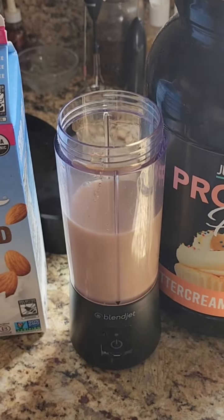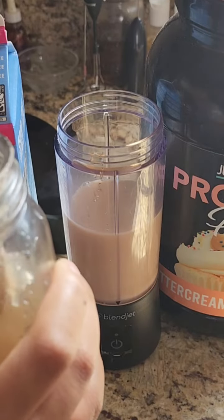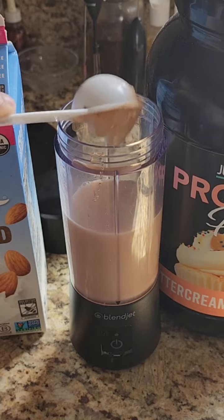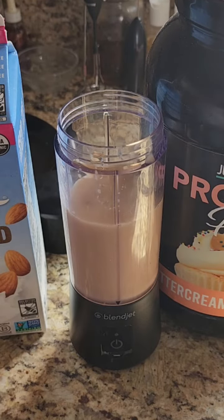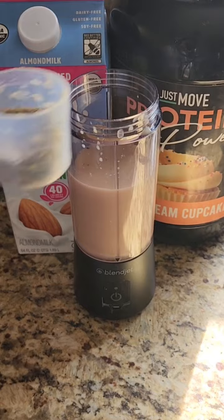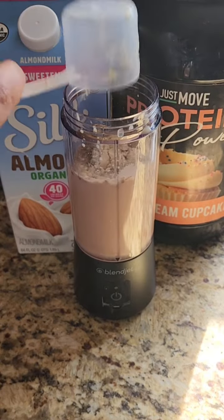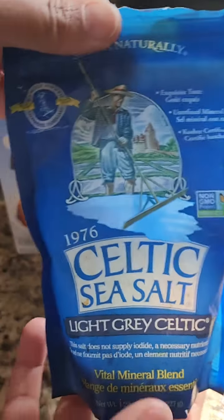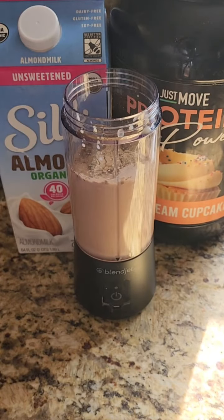Now we're going to add one tablespoon of our Sea Moss gel. If you know anything about Sea Moss, you know this is life. Next we're going to add one scoop of our protein powder, or two — it's up to you. And then I add just a pinch of Celtic Sea Salt.